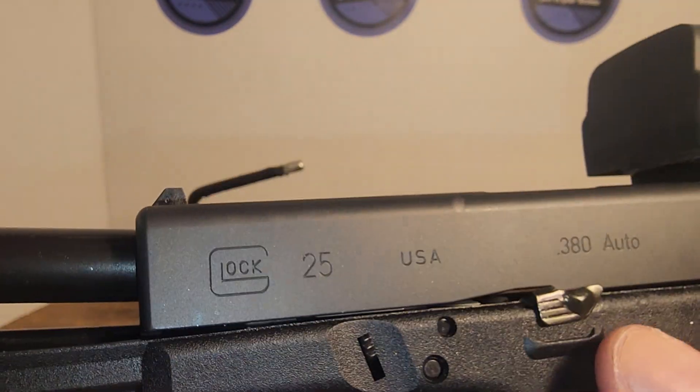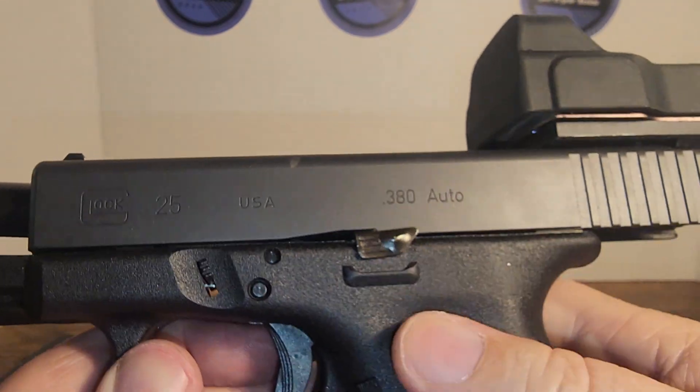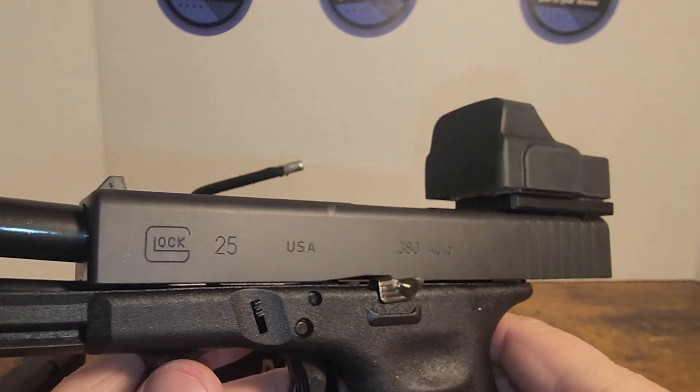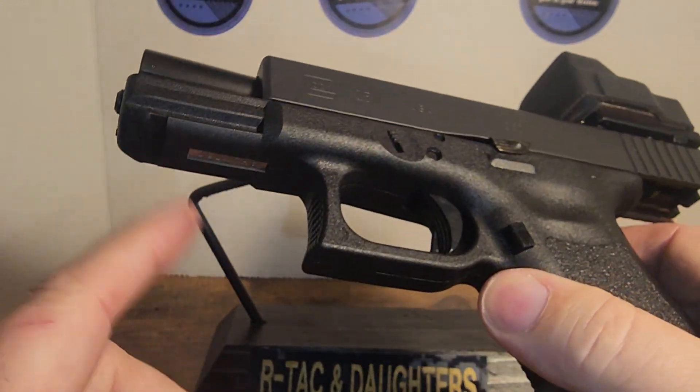I've already put on an extended slide stop release, and I'll put an RMR on it as well. It does have a plastic guide rod and things like that. It does have a rail.